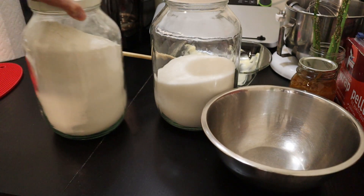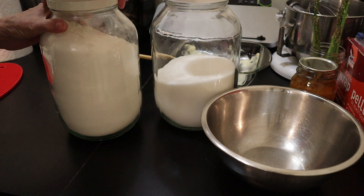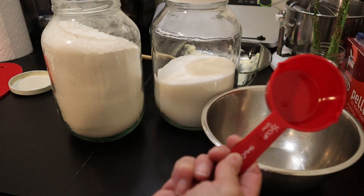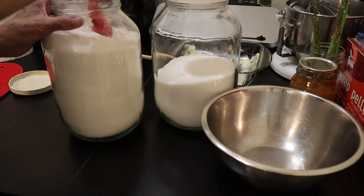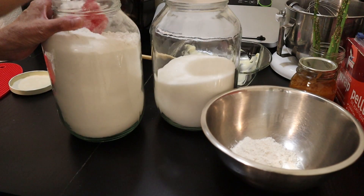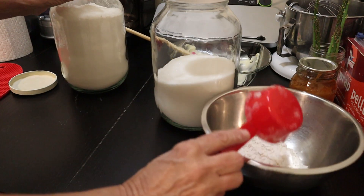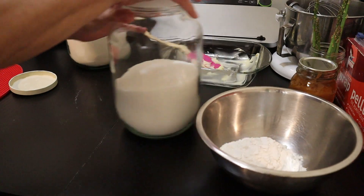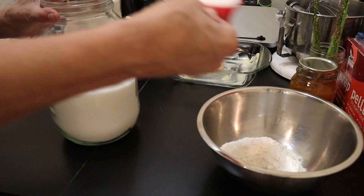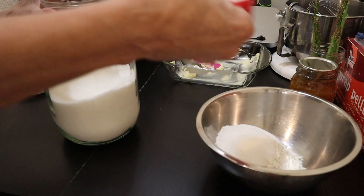I keep my flour and my sugar in these one-gallon containers for when I'm doing lots of baking. Of course a one-cup measuring cup does not fit, so I have to use two half-cups to get the measurements I want. So that's one cup of flour and one cup of sugar.